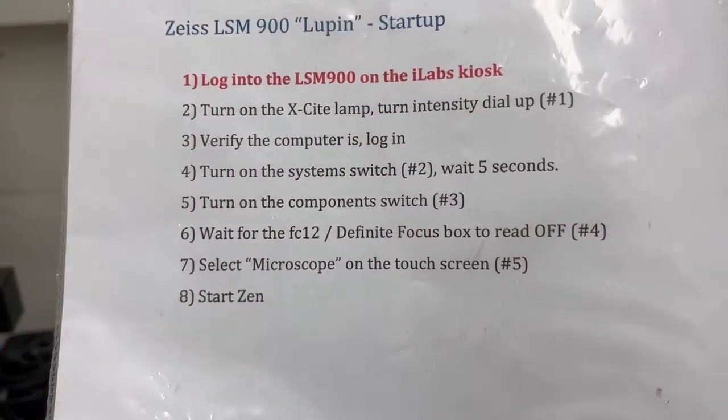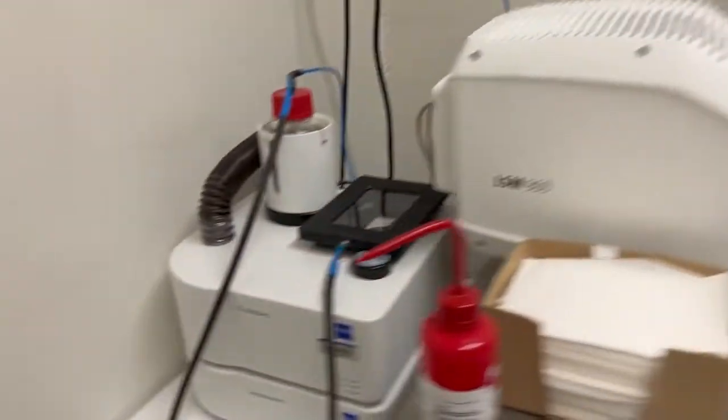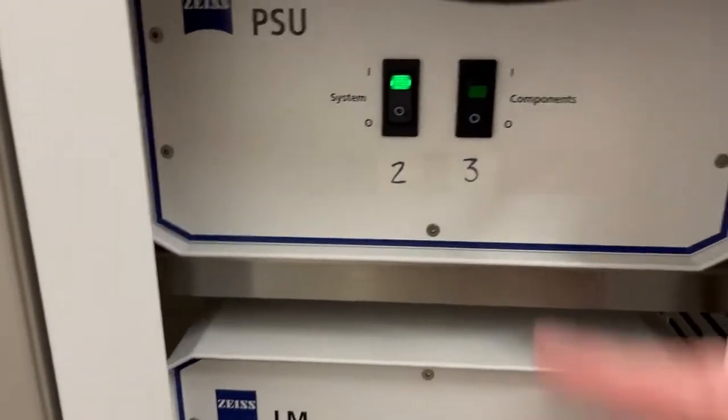While we wait, let's see what the next step is — that's going to be to turn on the component switch, which is number three. So if five seconds have elapsed, we go back and turn on number three.